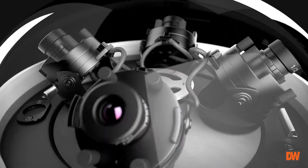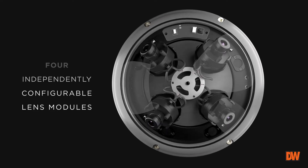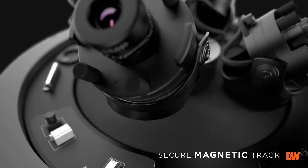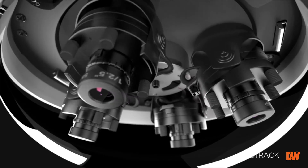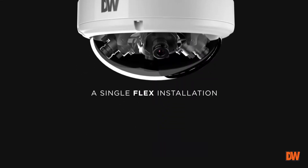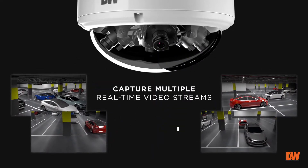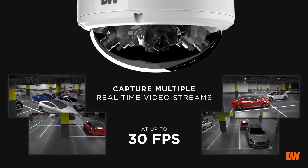The multi-directional flex cameras are comprised of 4 independently configurable lens modules easily positioned along a secure magnetic track. Each module has a 3-axis gimbal for easy adjustment. A single-flex installation makes it possible to capture multiple real-time video streams at up to 30 frames per second each.